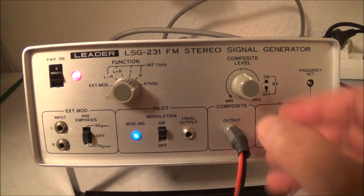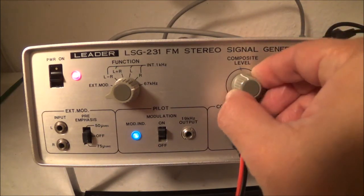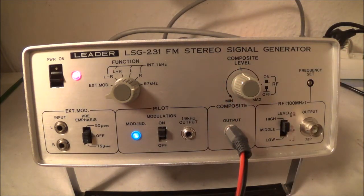Here's the composite output jack, and the amplitude can be controlled with this potentiometer. This also doubles to turn the 100 MHz RF oscillator on and off. The RF output can be adjusted plus or minus one megahertz, which is the one thing I didn't like about this unit — in an urban area there might already be a station close to that frequency, causing interference.